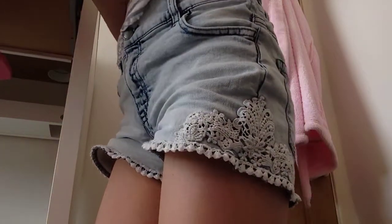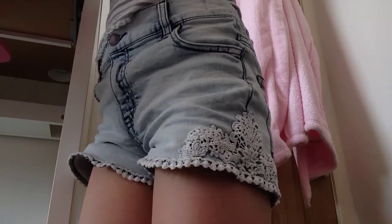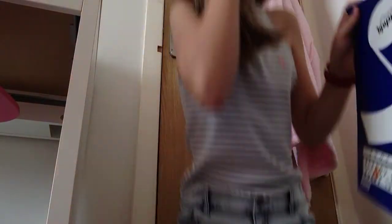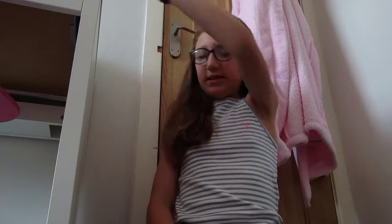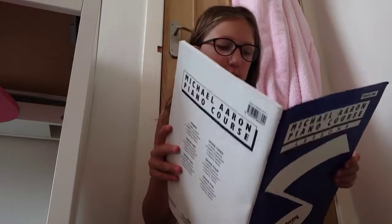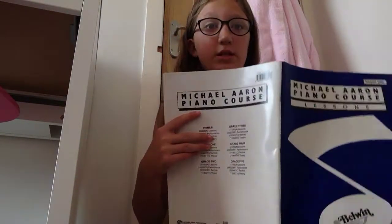Wait, I've got the thing — I wrote the chords down for 'Little Donkey' in my piano book. I don't really use this much to tell you the truth, but it's this here — it's Mitchell Aaron Piano Course Lessons. It was from when my mum was little, and I wrote it down in there — well, my mum did.